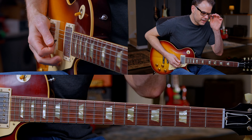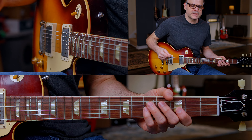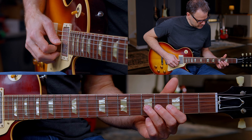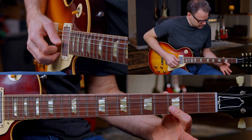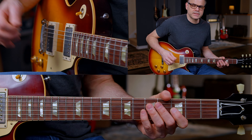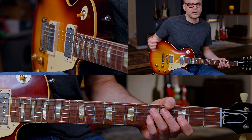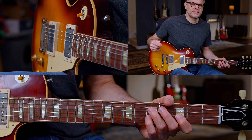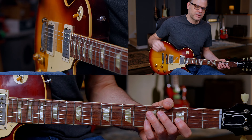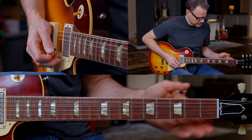Lick three is very similar to the previous lick. It's a really good exercise if you're not doing this type of thing — the Chuck Berry move, barring your first finger on the third fret, B and high E. It's just straight up eighth note triplets. You might find it easier to count: one triplet, two triplet, three triplet, four triplet — because that's the rhythm we're doing in four-four.